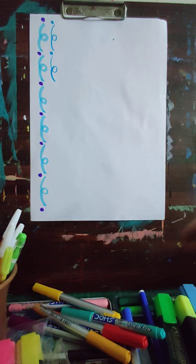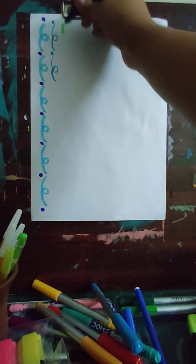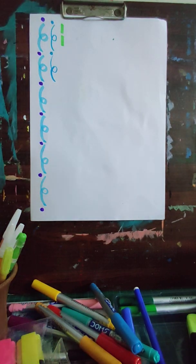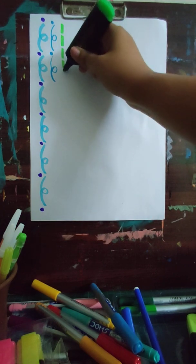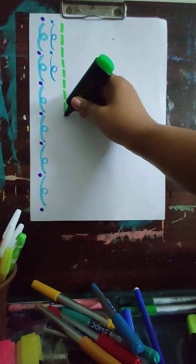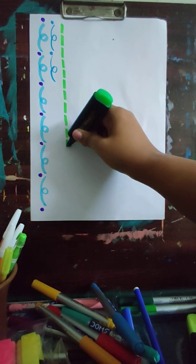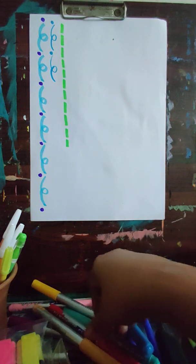The second design: again take a highlighter and just make lines like this, leaving some space in between. Just keep on making these lines. That's one design done.